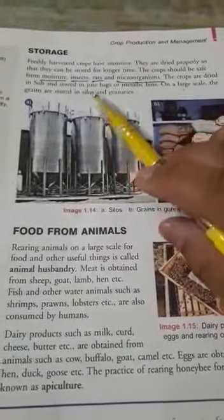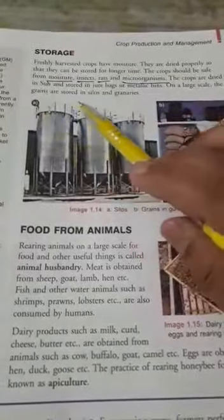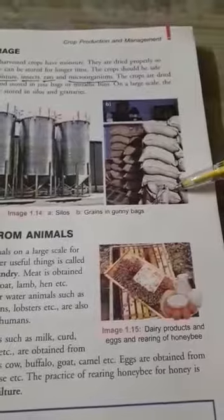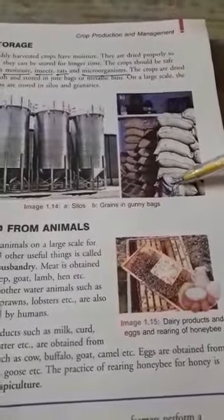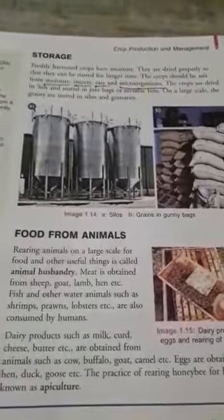Then the crops are stored in jute bags or metallic bins. On a large scale, these grains are stored in siloes and granaries. The siloes are shown in figure A, and the granaries in gunny bags are stored in godowns. By this way, storage of the harvested crop can be done.